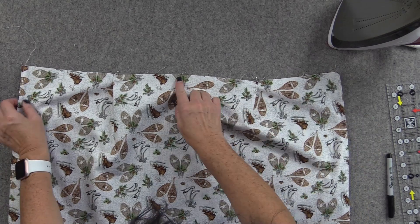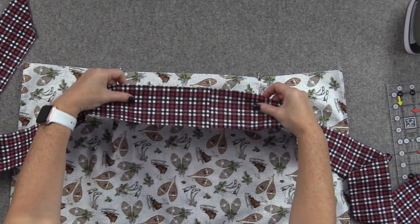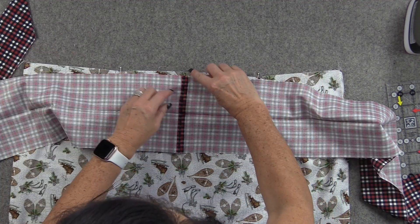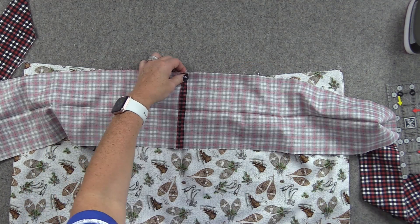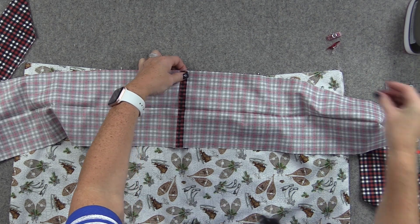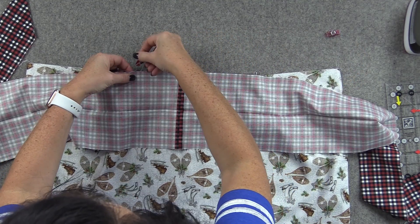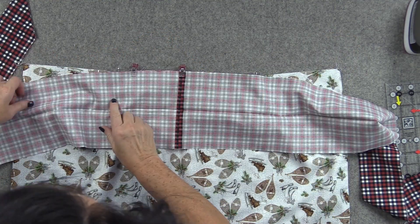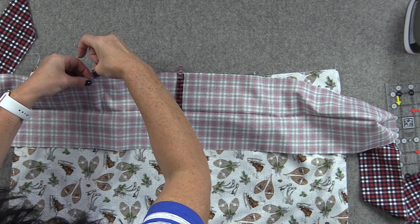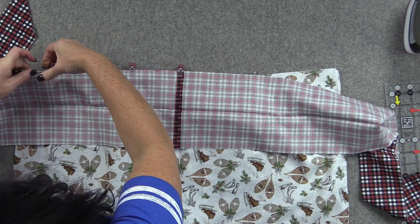Now we have our center mark still here and it's time to put our waistband on. Open it up the way we pressed it, and place that center seam where we joined the strips — match that up with that center mark. I'm going to use clips because we're going to roll this up and sew this all at the same time. Clip them this way — I'm clipping the flat side of the clip on this side because I'm going to turn it over later. More clips the better; we don't want anything to slip away.